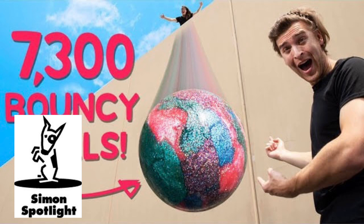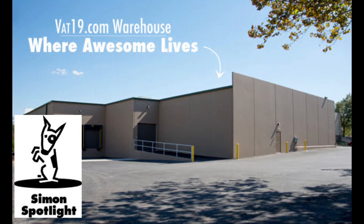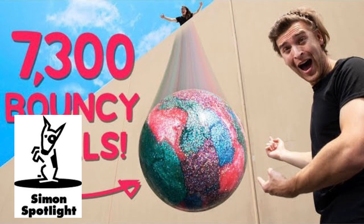Then we're going to ramp up to a 75-pound ball to see what kind of destruction that wrecking ball can do. Finally, the Mega Load — a 200-pound-plus bouncy ball that will go off the top of the roof and hopefully bounce. It might just break in half. Let's start by making one of these solid.